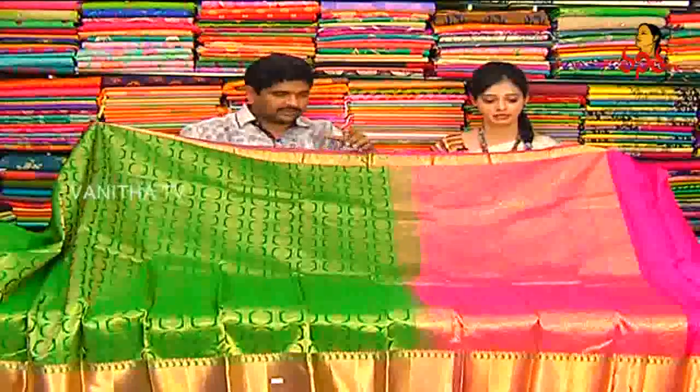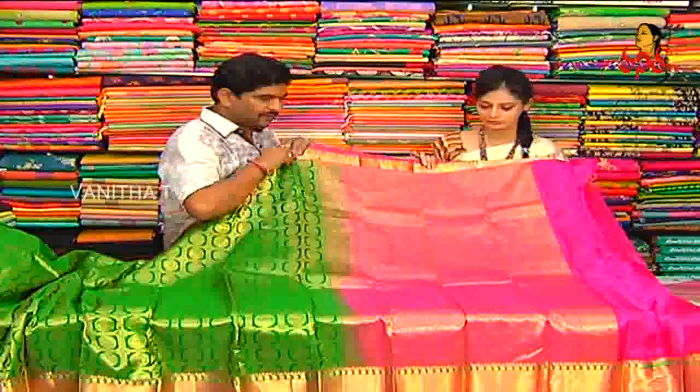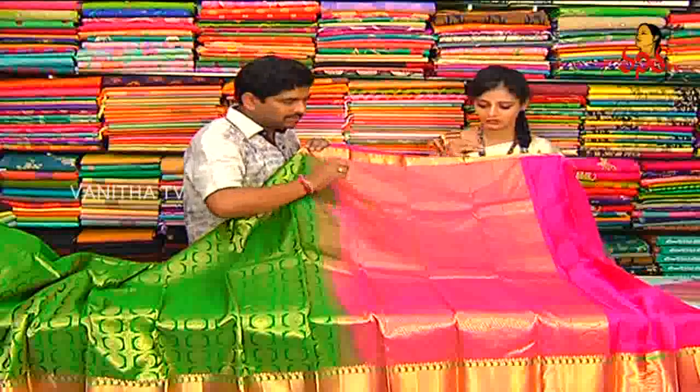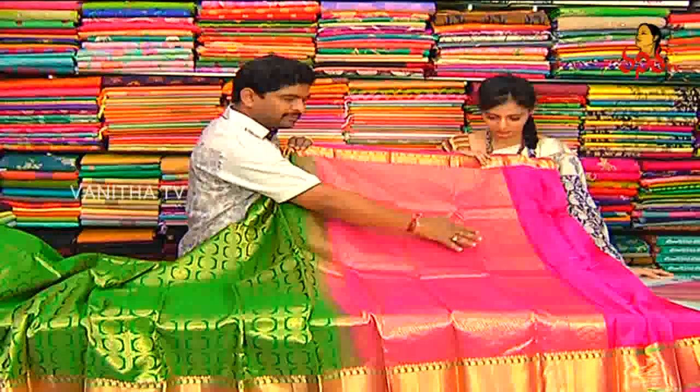This is a traditional combination of the green and pink. The green is also a pink color. The pink color is also very good in the wavy style. The highlight is a little bit of beauty. The peacock design is also very good.